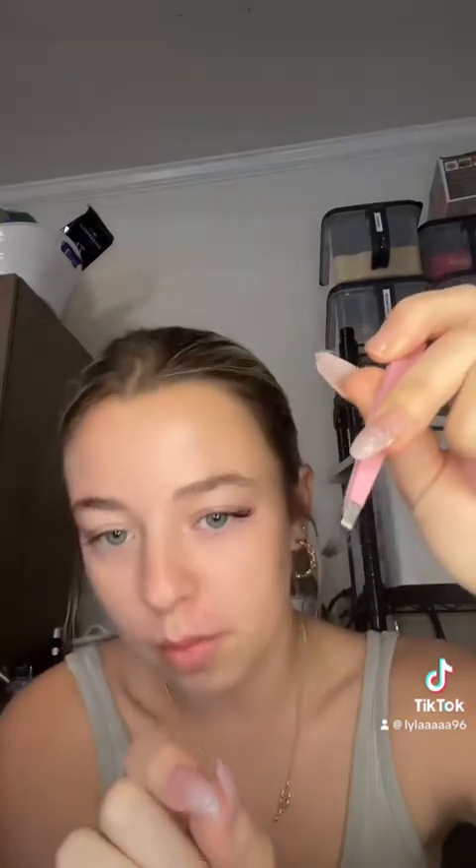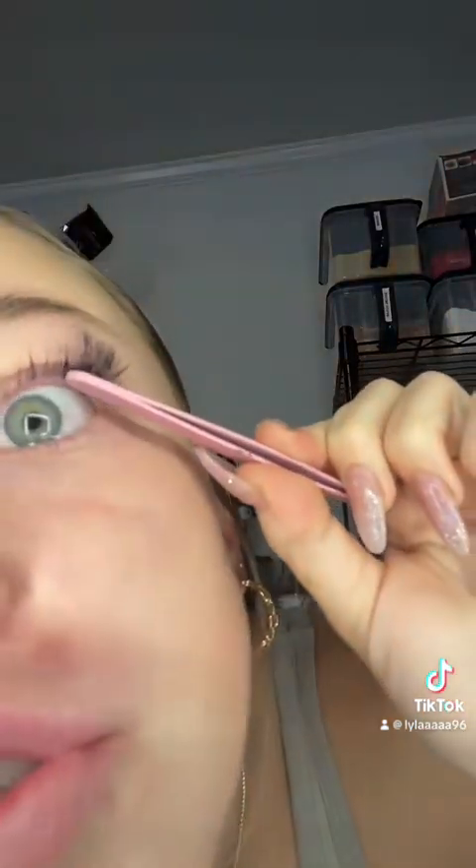I know I made it look a lot easier than it is, but I've just been doing them for a long time. Another tip: put them really next to each other, almost touching. And don't put them too close to your waterline, because when they lift, the corner will scratch your eyeball and it will hurt. So don't put it too close to your waterline.